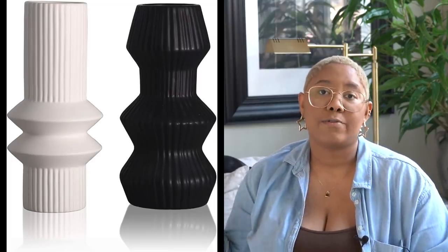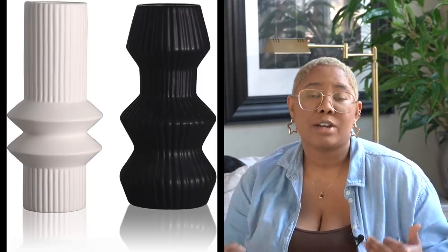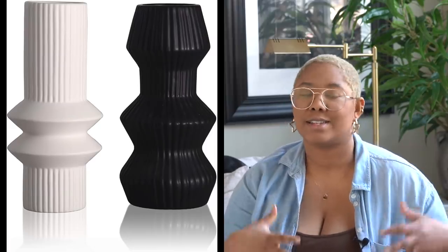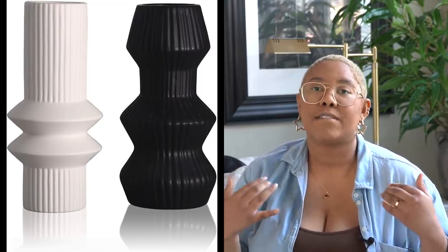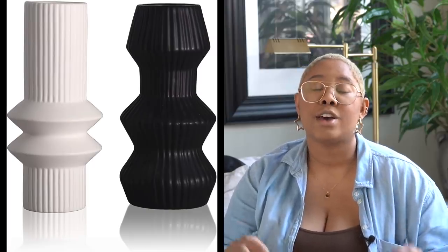One thing I love about Amazon is if these arrive broken, they'll send you a new one — they have really good customer service. To style these, you could leave them empty, pair them together on a shelf, or add pampas grass, decorative greenery, or flowers. You can stack these on top of coffee table books or they can stand alone. There are so many options with these pieces.